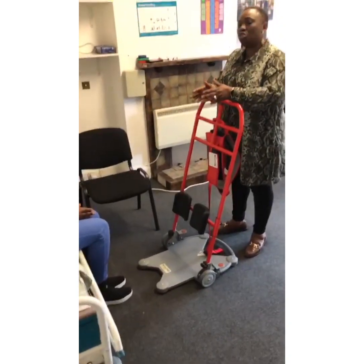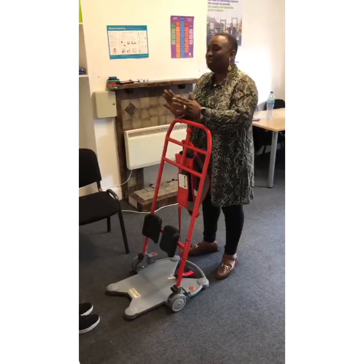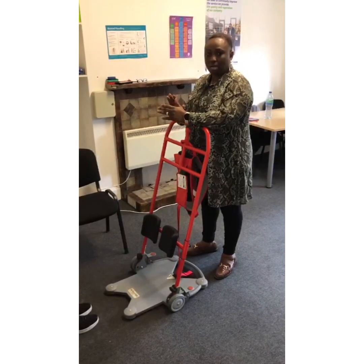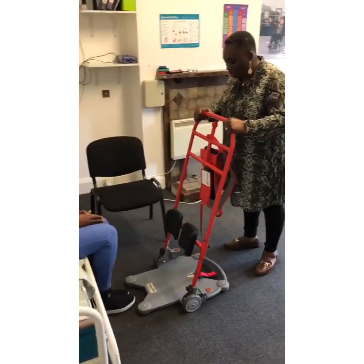Remember, this is not for transportation — unlike the Sara Steady, this is to assist with an agonized turn. It's not to transport them anywhere.